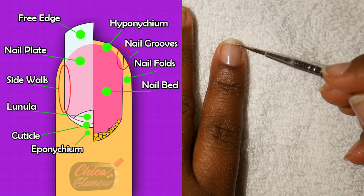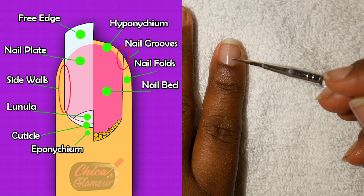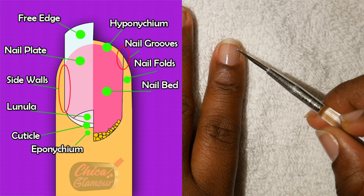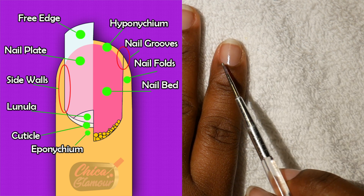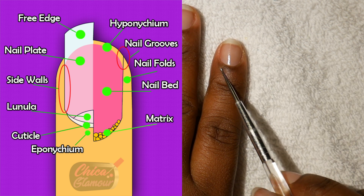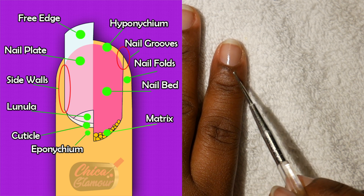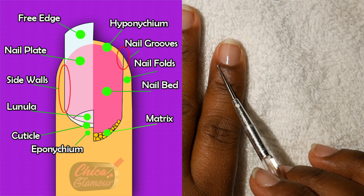Let's talk about the nail bed. The nail bed is the pinkish area under the nail plate. The nail bed also supports the nail plate. Now for the matrix — the matrix area is the area that you cannot see because it's under your skin.